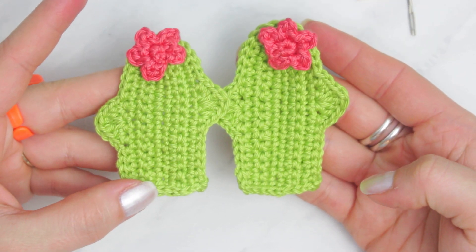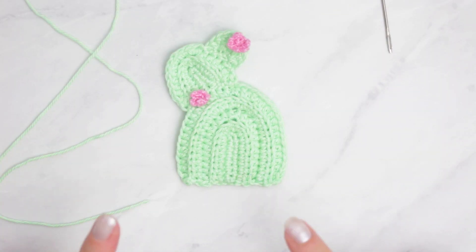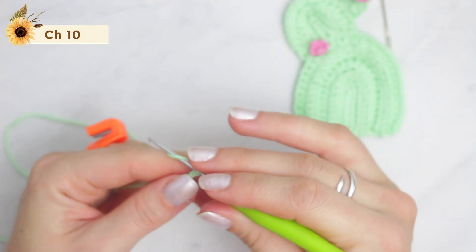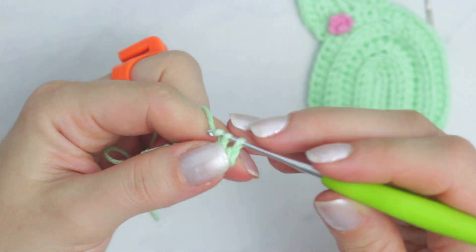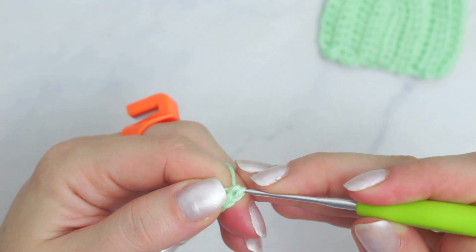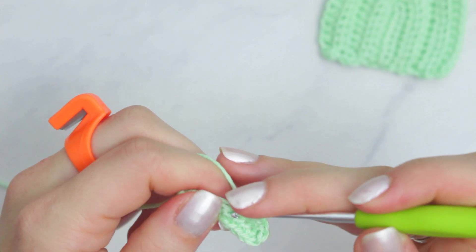So we have two cactus now. I'm going to show you guys how to make the next cactus. For this one I decided to use these two yarns. This cactus is going to be a little bit different. Start with a slip knot, then chain 10. Go back along the chain with single crochets until you get to the top. Into the last one, create only two single crochets, then continue with single crochets on the other side.